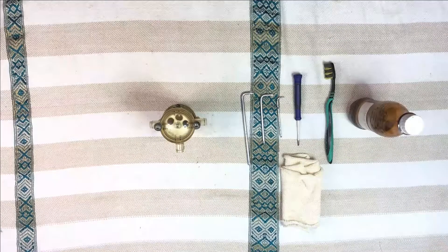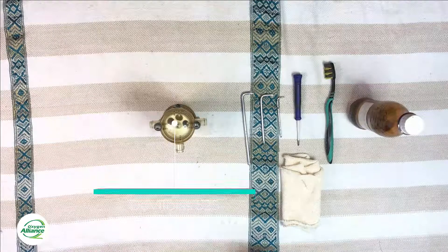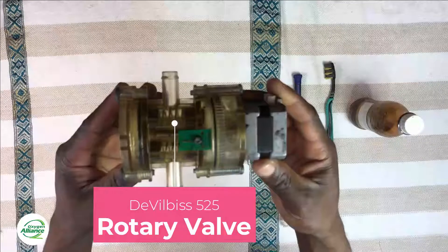Today I'm going to be explaining how to disassemble, clean, and reassemble a rotary valve from DeVilbiss concentrators. The rotary valve found in the DeVilbiss 515 and 525 are the same model, so this video covers both of these models. With me here is a rotary valve that we took from a DeVilbiss 525 oxygen concentrator.